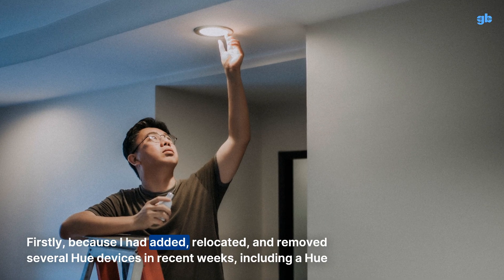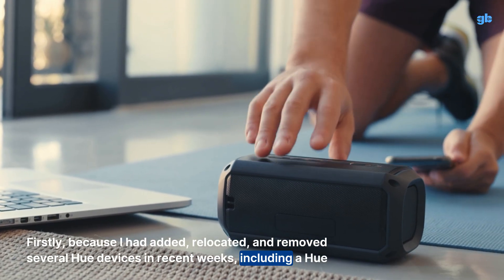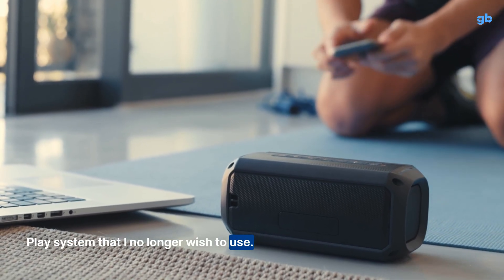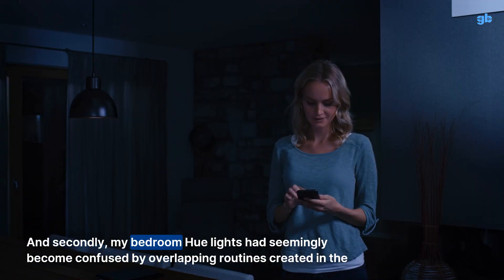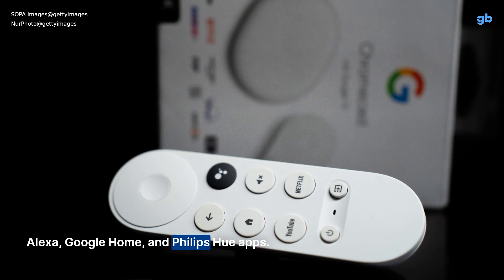Firstly, because I had added, relocated, and removed several Hue devices in recent weeks, including a Hue play system that I no longer wish to use. And secondly, my bedroom Hue lights had seemingly become confused by overlapping routines created in the Alexa, Google Home, and Philips Hue apps.